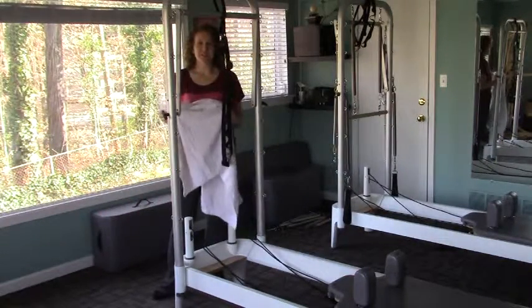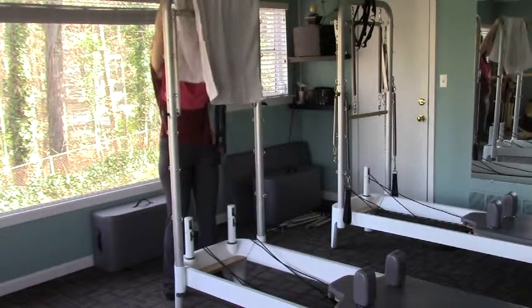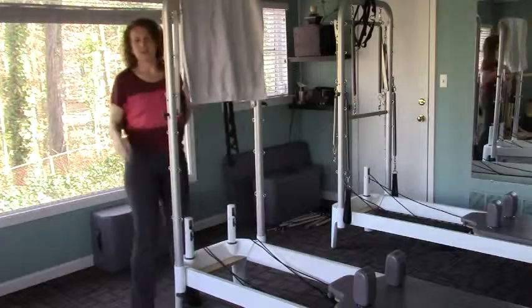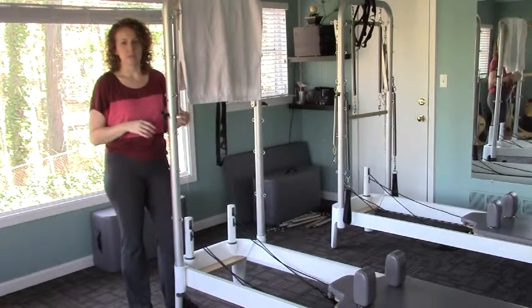I like to drape a towel over the top of the reformer tower so that when we take it out and lean it up against the wall, we're not leaving any marks on the wall.